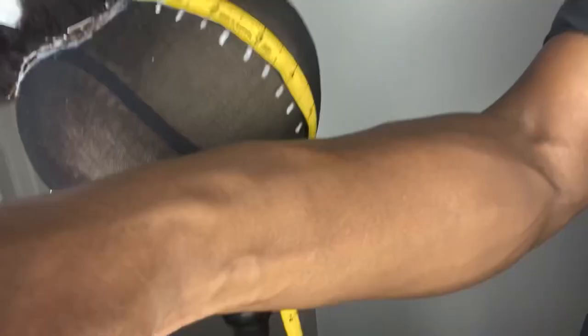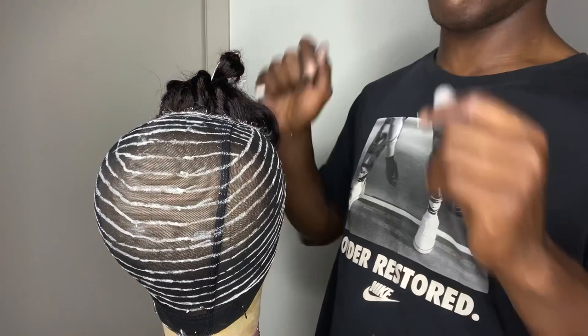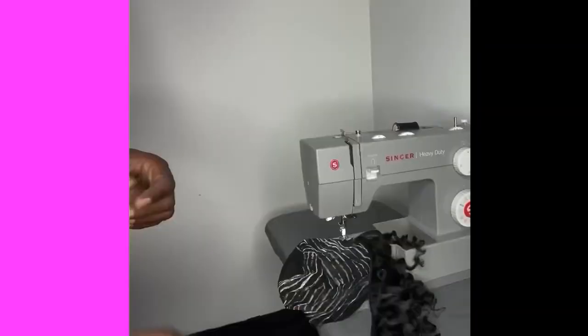Everyone that knows my work knows that I make wigs by hand. I am learning to make them by sewing machine — I'm teaching myself, so pray for me. It's been a struggle. I watched maybe one or two YouTube videos and I felt like they were very general, very surface-level information. So I just figured I gotta mess up and figure it out on my own. That's what I did.